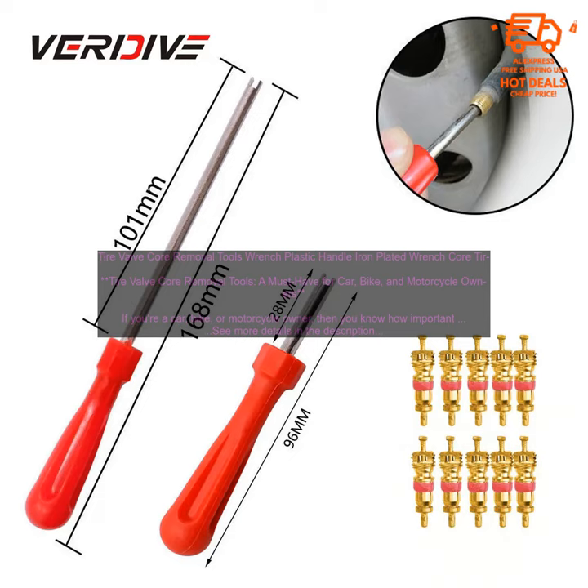To use a plastic handle iron plated wrench, simply insert the tool into the valve stem and turn it counterclockwise. The valve core will then pop out and you can remove it with your fingers. Replacing a valve core is a simple process — just insert the new valve core into the valve stem and turn it clockwise until it's snug, then use the tire valve core removal tool to tighten the valve core until it's flush with the valve stem.